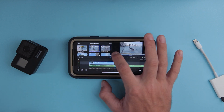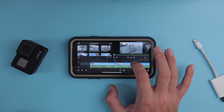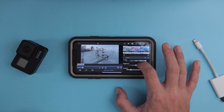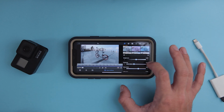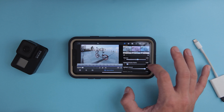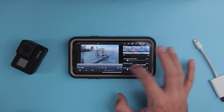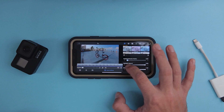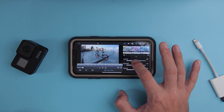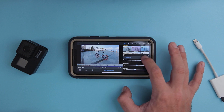I have some footage of my bike here. I'll remove the audio because we don't need it, and do a quick color correction: original, add a bit of contrast, a bit of saturation, a bit of vibrance, remove the highlights. I think we also need to reduce the shadows here.